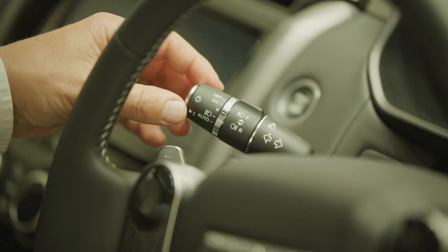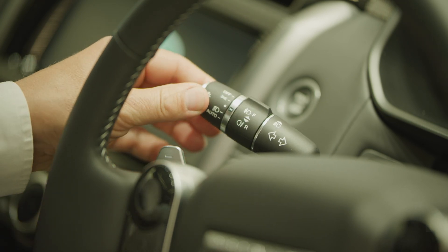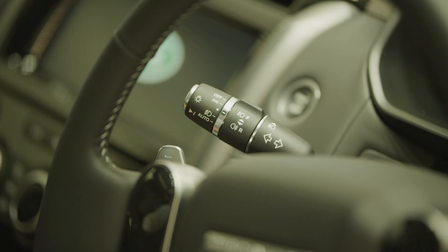Similarly, the headlights are best set to auto by rotating the outer collar. Pulling the stalk towards you will flash the main beam. When driving at night, pushing the stalk away from you will toggle the main beam on and off.